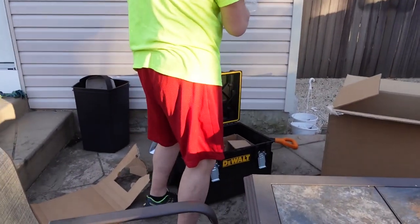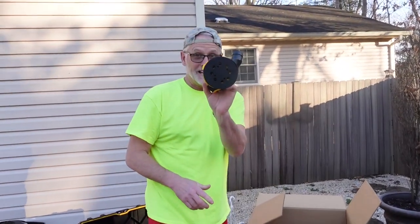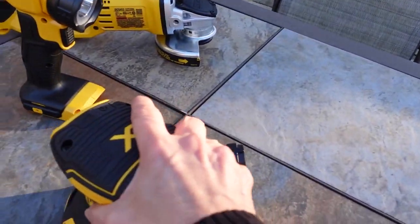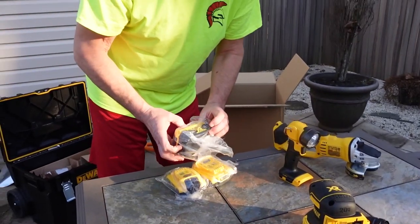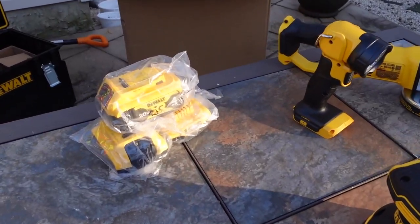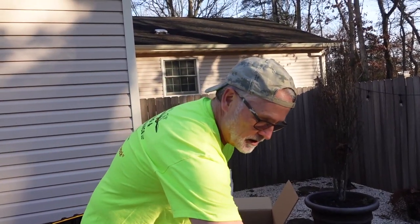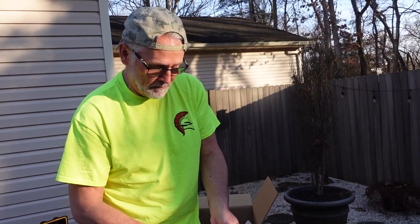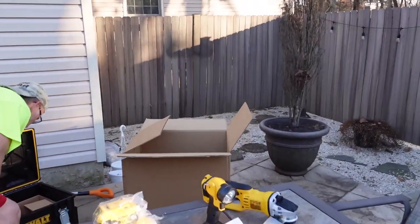Then we have the orbital sander. I could use that! This is what I wanted. We got three batteries: the four amp and two two-amps, which I wish they were all the same but they're not. Then we got the hide-a-sack — everybody needs a hide-a-sack. This goes on here to catch the grindings. Then this is the handle for what's coming next, and all the instructions. You're not going to read any of those instructions. Hell no, that's for babies. I don't read anything.